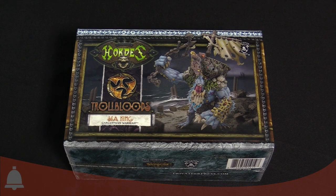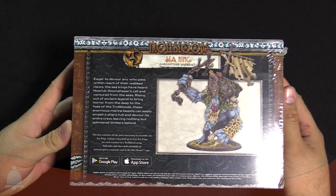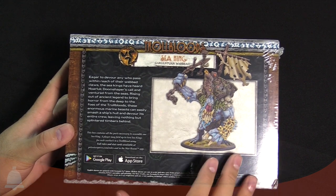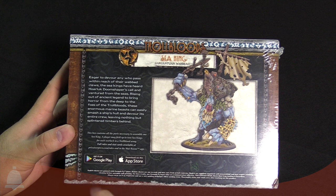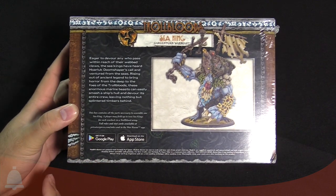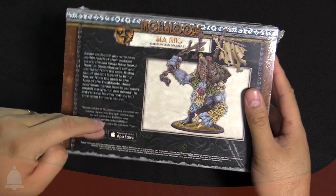Hey Bulls fans, Adam here back with another Bulls unboxing, and I have a really cool one today. This is the new Sea King Gargantuan Warbeast for War Machine slash Hordes — for the Trollblood faction. There won't be any cards in this particular kit. You can find the full rules and stat cards on the Privateer Press website at privateerpress.com/rules, or in the War Machine 2 app on Google Play or the App Store.